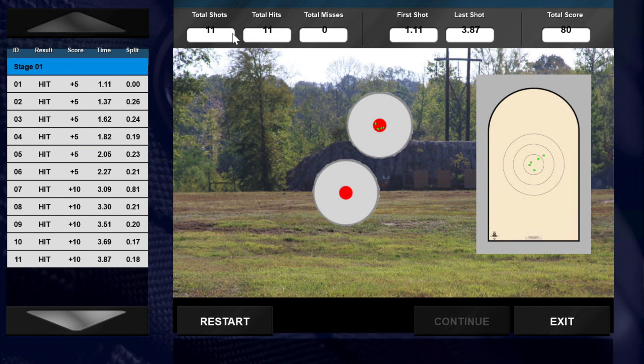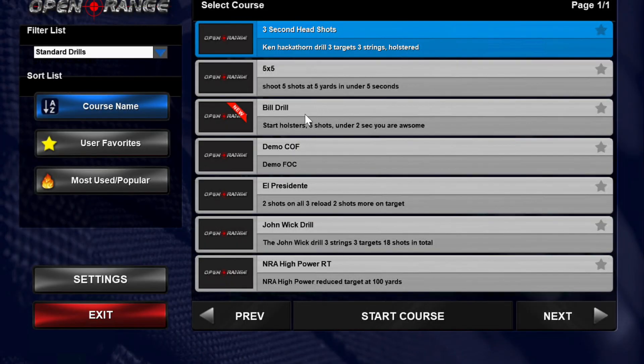A total of the shots fired, the hits, the misses, the first shot, the last shot, and everything in between. You can see your split times and where it was on the plus 5 and plus 10 hits, even misses. That was the one we did.